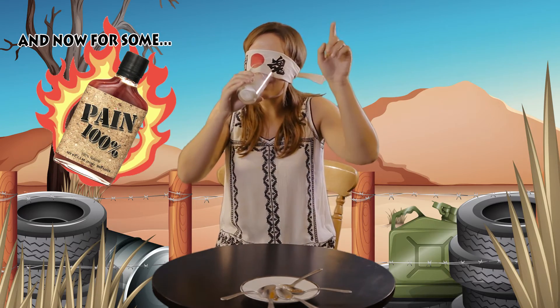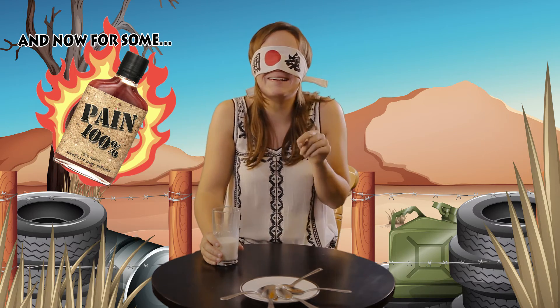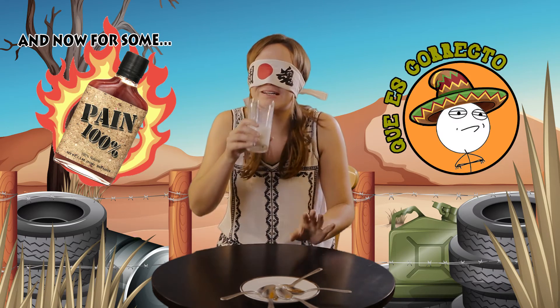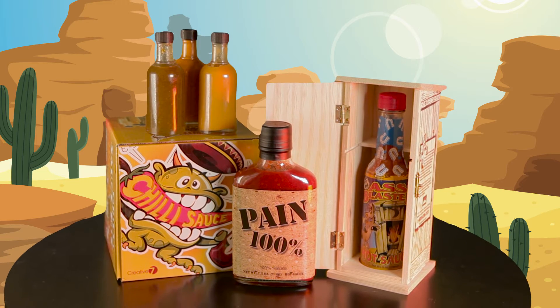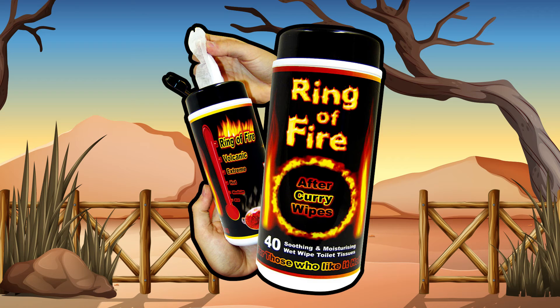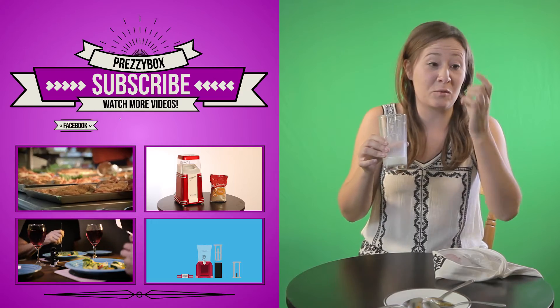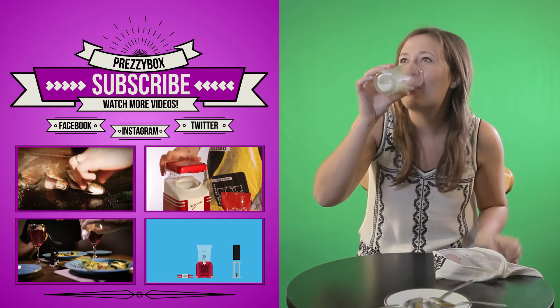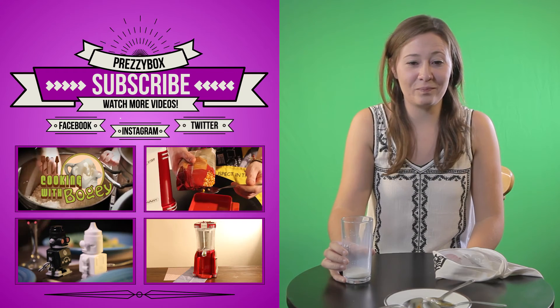Okay. That one is chili. Whichever one of the paid ones is, that hurts. Get these gifts and loads more at prezzybox.com. Oh, and don't forget the wipes. My eye is seriously watering from that other one. Oh my god. Ow.